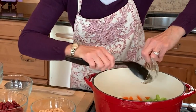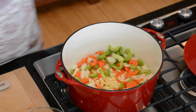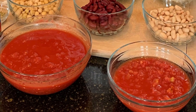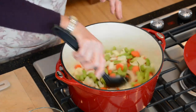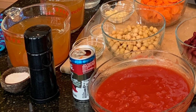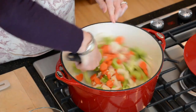And then in goes a 28-ounce can of whole peeled tomatoes, a 15-ounce can of diced tomatoes, and six cups of vegetable broth, and a little bit of tomato juice, which will even out the flavors, and a little bit of water. So we're just going to let this sauté for a moment.